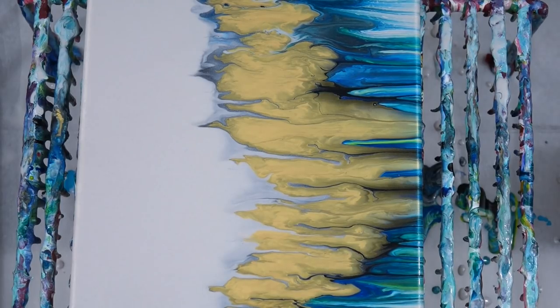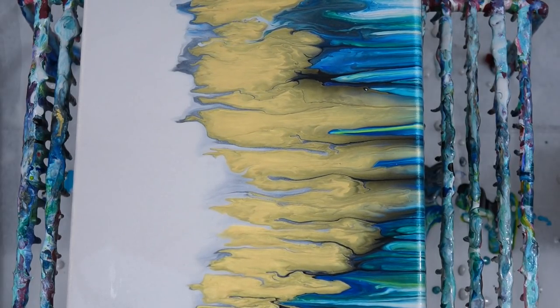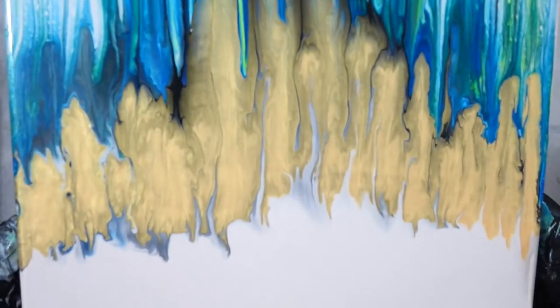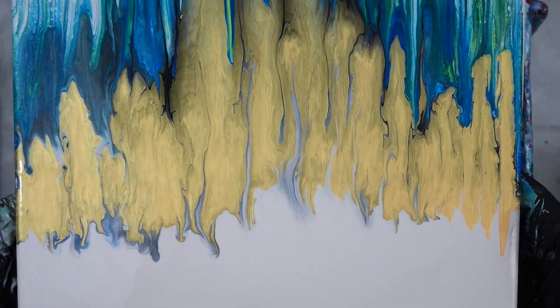Then you can really see and understand that I am in my studio trying these things — scraping off Golden fluids and basically trying to figure this out for you guys and for myself. So I decide, well, maybe I could save this somehow — it could just be like a pretty little abstract or whatever.